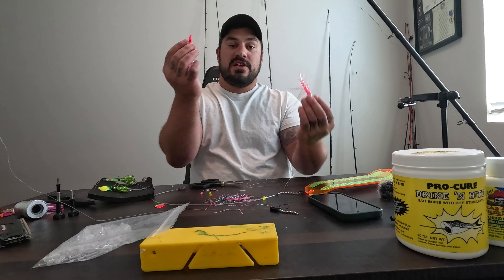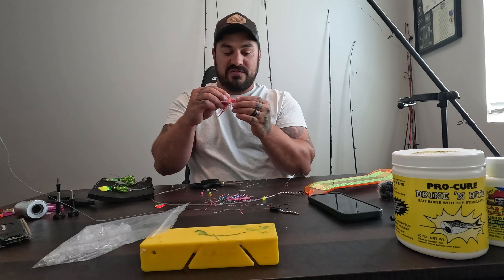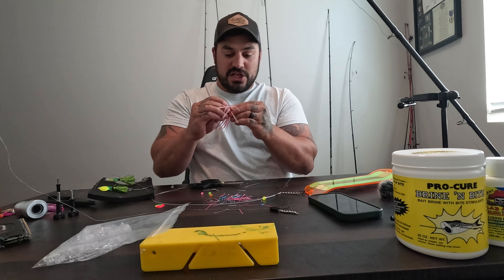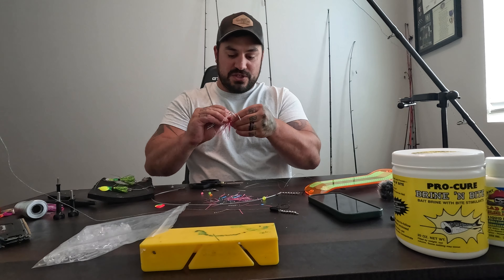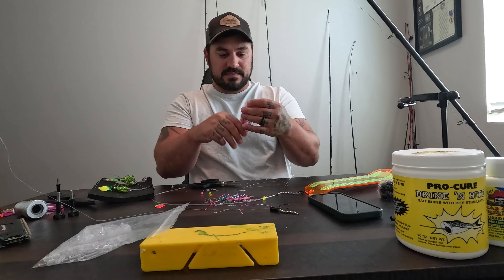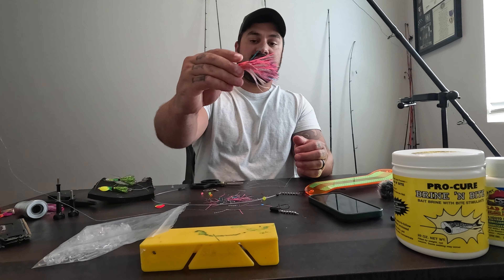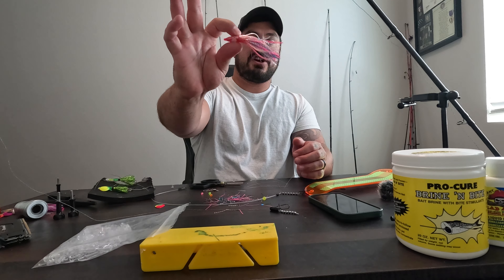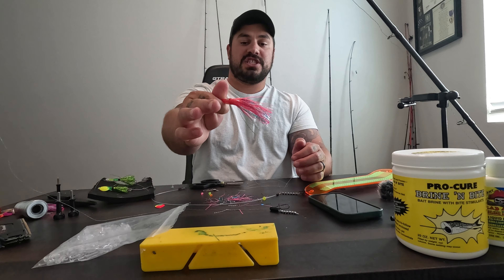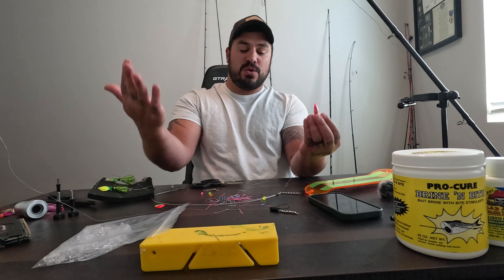This is a trolling fly head — this is a real hoochie. You can, if you want to get really fancy, shove that head of that hoochie down over that trolling fly. And now you have a combination of a hoochie and a Walking on Water hybrid hoochie all in one, just like that — which will also be very effective if you are fishing hoochies.